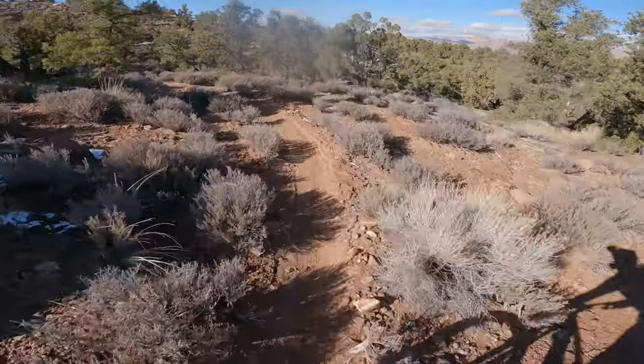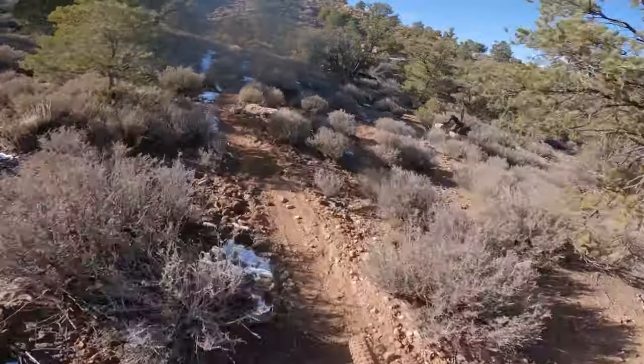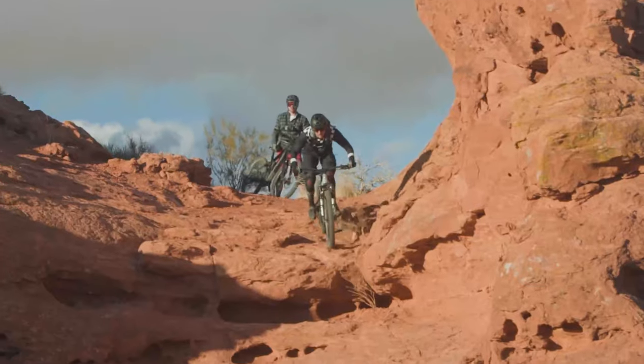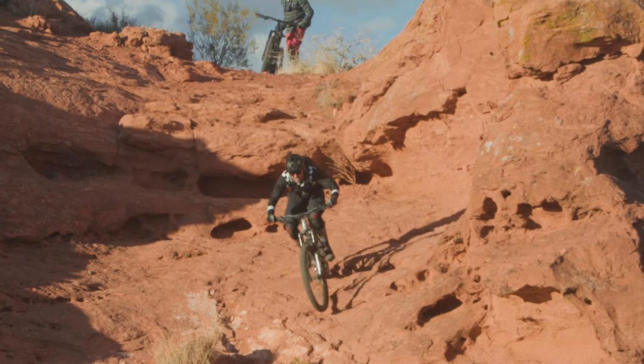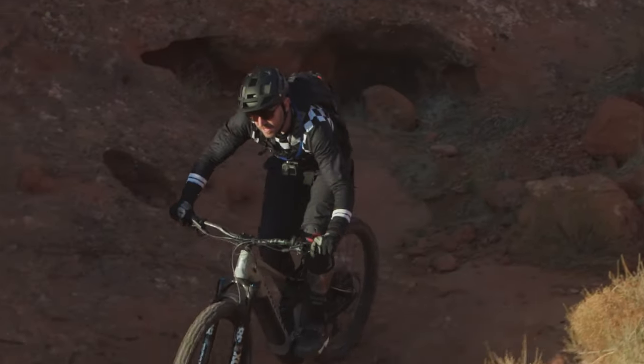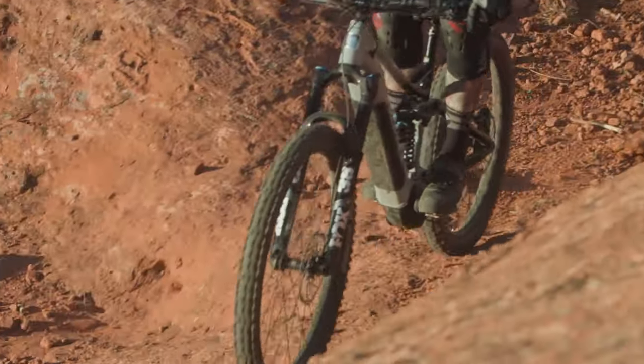One quick note: Marin opted to use an organic brake pad material on this bike, and we quickly changed them out. This bike was so capable and fast on the descent that we found we weren't getting the braking power we needed. We asked Marin why they went that route, and apparently they were hoping for a quieter ride experience and to avoid having something too grabby or too powerful for riders who may not be used to riding high-speed e-bikes. Nevertheless, if you live in a steep area or ride this bike to its potential, you're going to want to change those pads out.